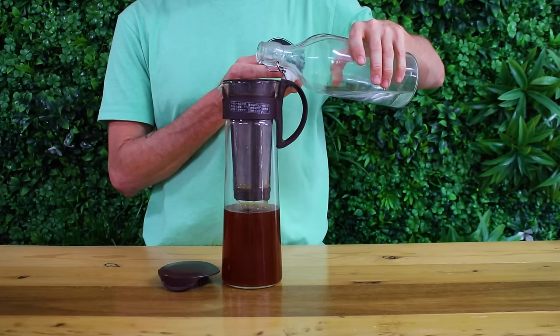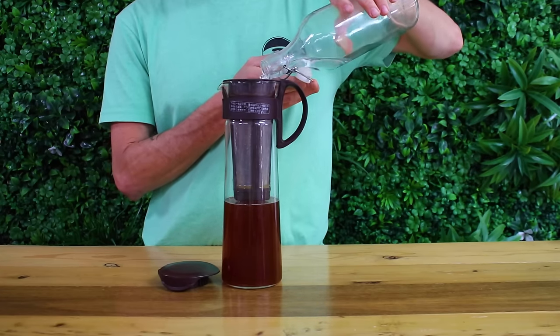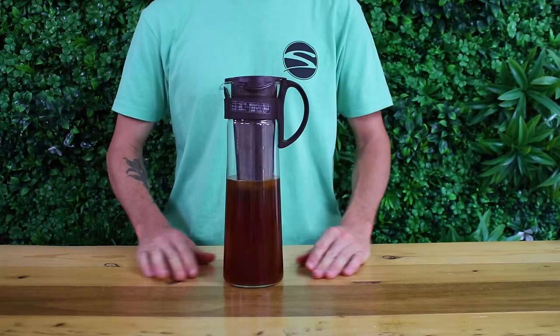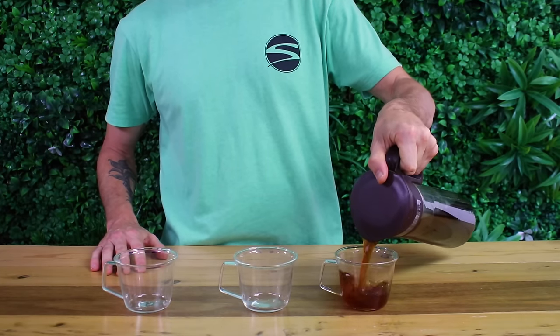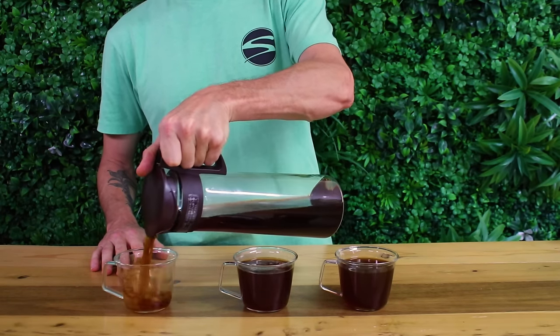You can add your water in first and then your grinds, but I've found that your grinds will float more in the filter that way. Once you've added all your water, pop the lid on and place the Mizudashi Pot straight into the fridge for at least 12 hours, but 24 hours if you can wait that long. The longer the immersion time upwards of 24 hours, the richer the brew will be.